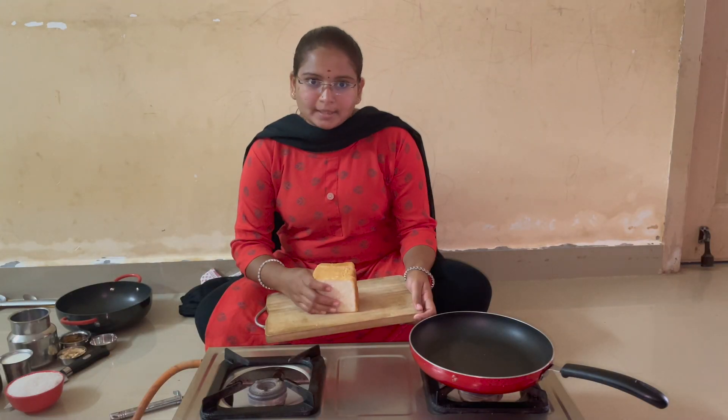Bread halwa is a simple sweet recipe. It's easy — you can do it, and you will want to do it.